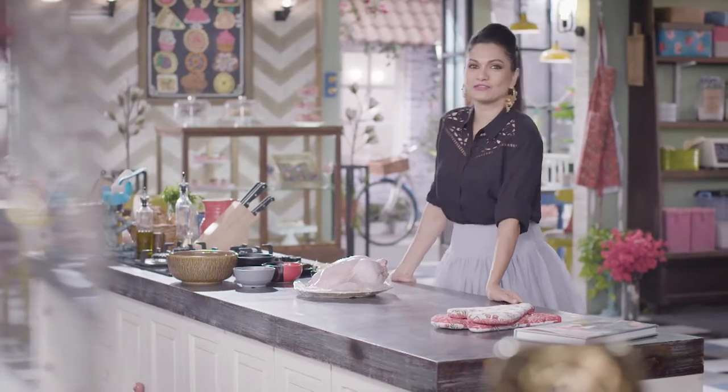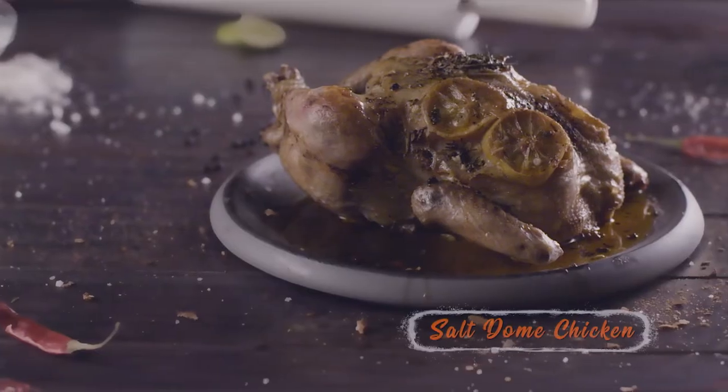Welcome back, baking free with me, Maria. When my son Zeke happened, I decided let's make something and feed this child something special. There's one dish I used to make that is now quite a favorite of mine. It's called salt domed chicken.